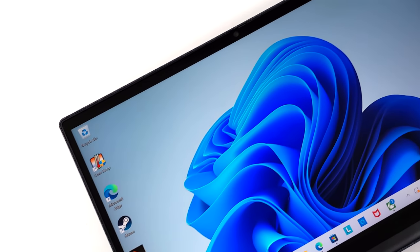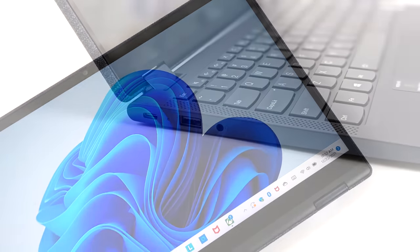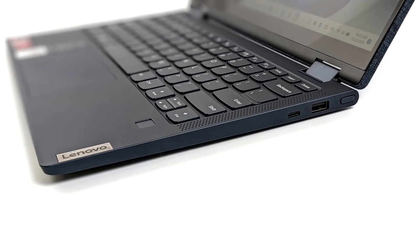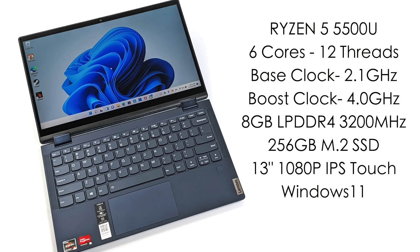This is known as the Yoga 6 by Lenovo, and as you can see, it is a convertible. We've got a 13-inch screen here. On the left-hand side, we have USB Type-C for charging. We've also got a full-size USB 3.1 port and a 3.5mm audio jack. Moving to the right-hand side, we've got our power button, another USB 3.1 port, and USB Type-C 3.1, which will do display out. It's not the highest-specced machine, but for a carry-along, I think it's going to do just fine.